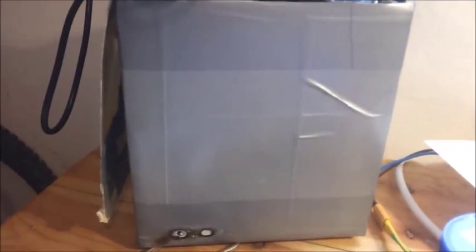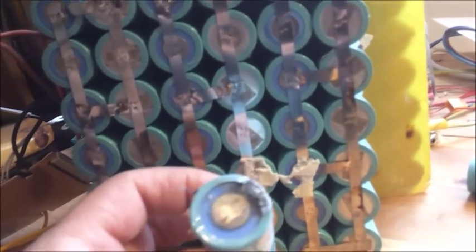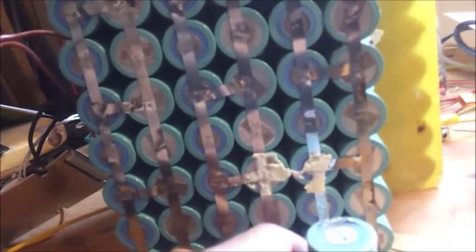The box you see on eBay is not the battery, my friend — it's only a box. This is the battery: the cells. This is the real, expensive part. I know most of you won't be able to tell good quality from bad quality, so I can offer you to send me photos or emails and I will send you answers.